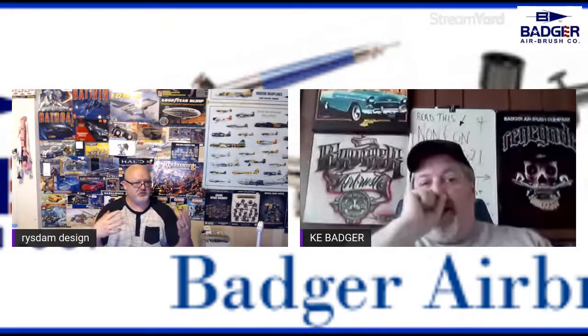All right everybody, today we've got Ken from Badger on. We're going to talk about a little bit of maintenance, myths, and things that do and don't work with airbrushes. I'm actually going to show one of my airbrushes and one of the problems I may or may not be having with it. For the most part I wanted to start off by saying if there's anything wrong, it's this guy that has the problem, not the equipment.